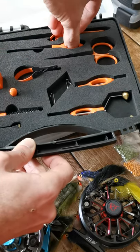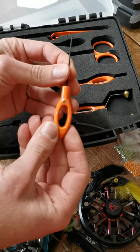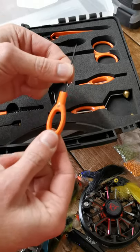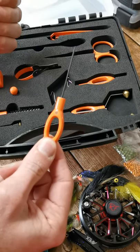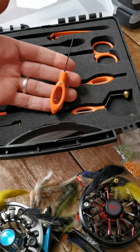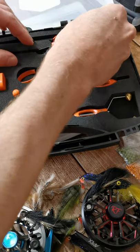Probably the most overlooked little tool — you've got your bodkin. These little guys are great for separating beads, separating feathers, putting a little bit of head cement, anything like that. Your bodkin is a pretty much essential tool.